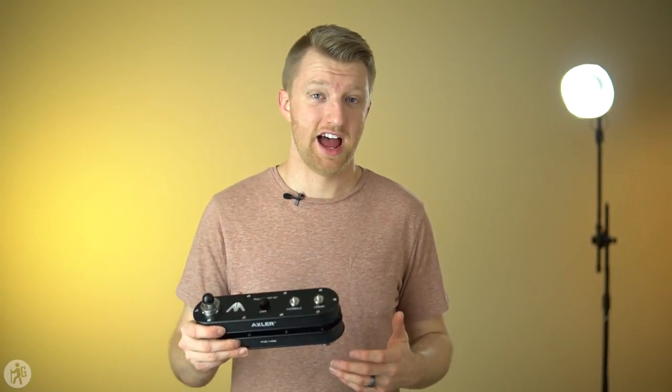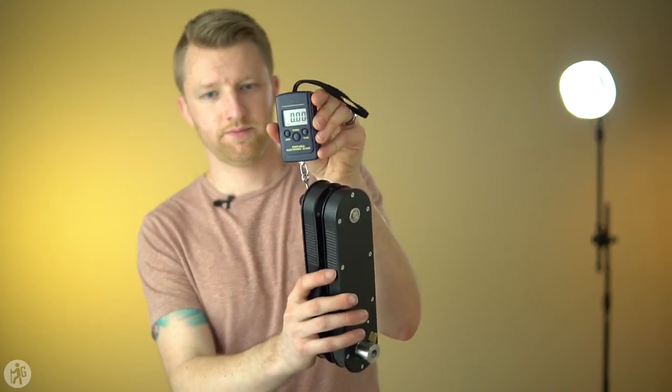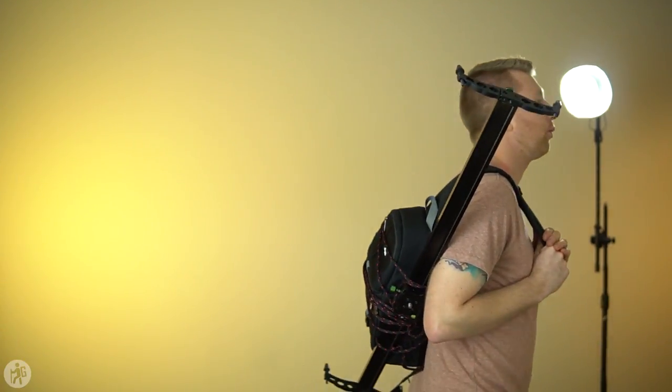Now this is not the lightest slider out there. There are carbon fiber sliders that are a little bit lighter than this, at 2.42 pounds. There are sliders out there that are lighter, but you're not going to be able to just throw those into a backpack. However, with this slider it's pretty easy to just throw it into a camera bag and go.